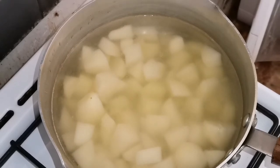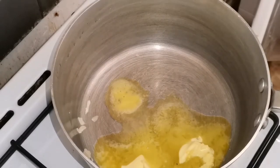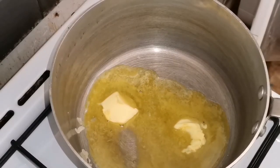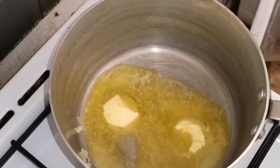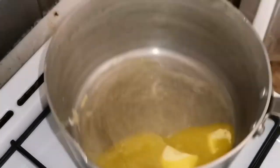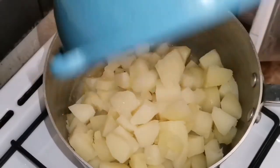I will drain the potatoes after boiling. Then I will add some butter and melt it in with the seasoning, and mix it all together with salt to taste.